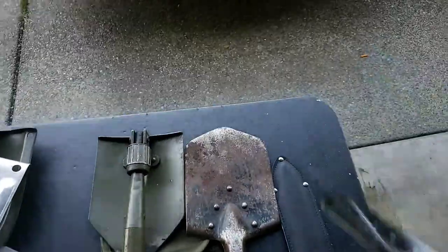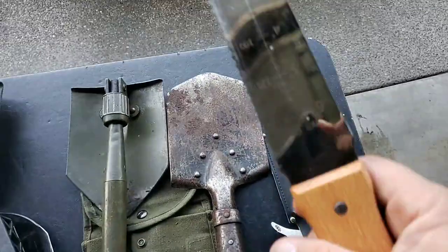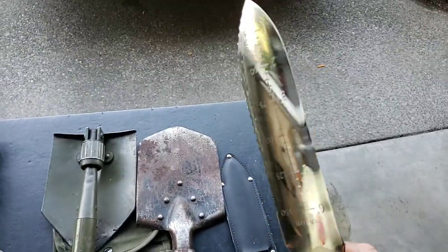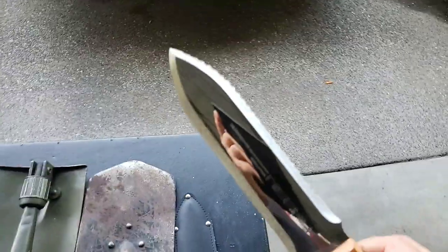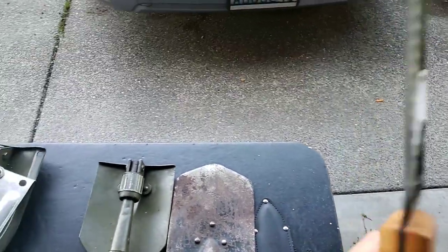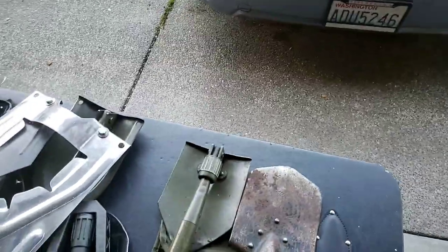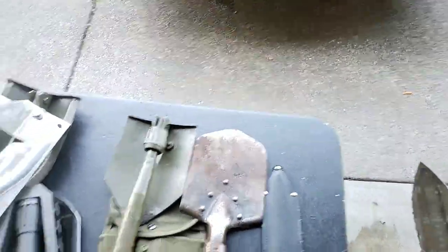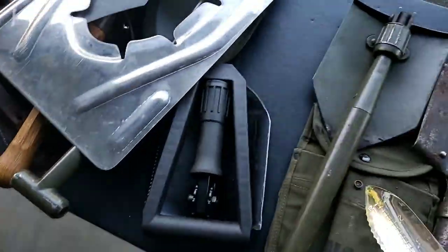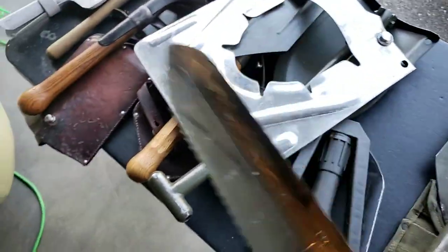It works if you want something smaller and lighter to dig and dispose of waste when hunting or hiking. I usually carry one of these shovels on trips.